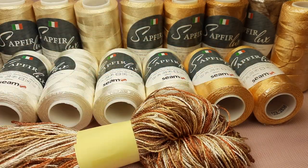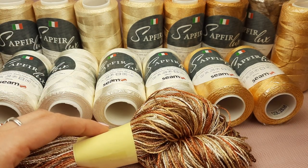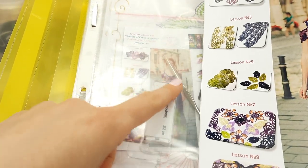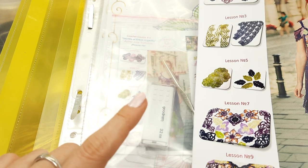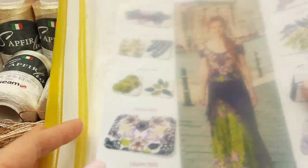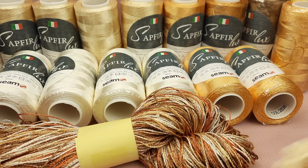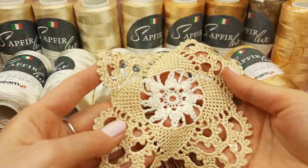In this huge kit we have 1700 grams of threads, and I have also prepared a journal, a USB flash drive, and my favorite crochet hook. On the USB flash drive we have PDF lessons and video tutorials, and in this magazine my client will find all schemes and all samples. Right now I have some part of the samples ready - I just need to iron them and hide tails, but I can show you some.